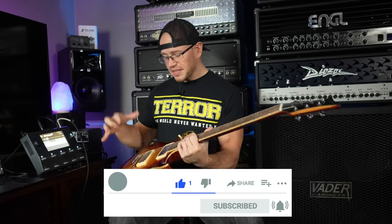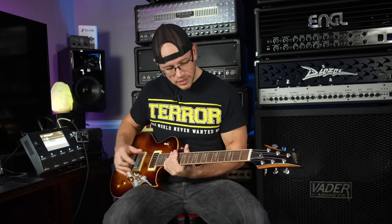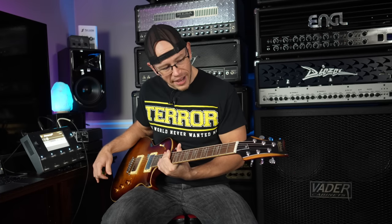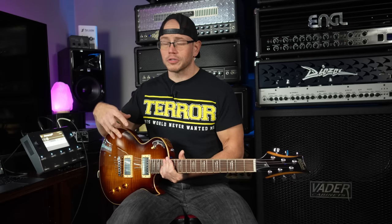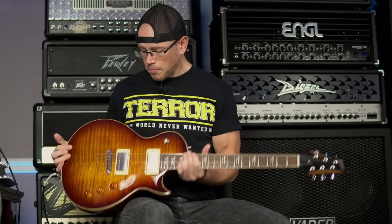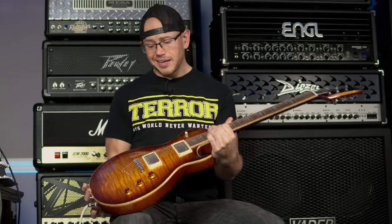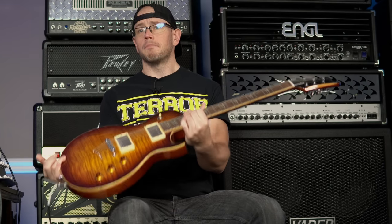Off the bat, the guitar is set up well and plays really surprisingly well for a guitar at this price, especially right out of the box. We've got locking tuners, it's a set-neck guitar with a tune-o-matic bridge and we've got the coil-splitting ability on both pickups. Overall I think the guitar has good bones — it's going to be a good mod project especially once I get some oil on the fretboard, which is looking a little dry. The pickups I'm almost guaranteeing are going to have to come out, but other than the goofy finish imperfections on the binding I'm pretty impressed out of the box for 250 bucks.